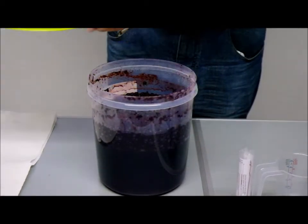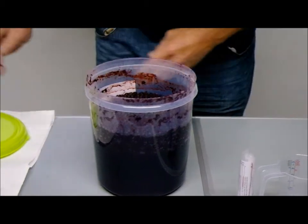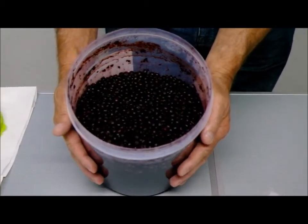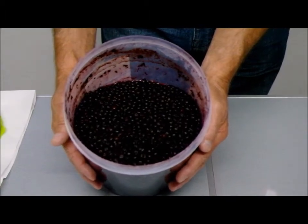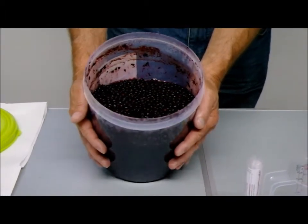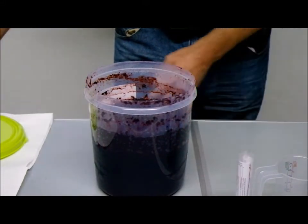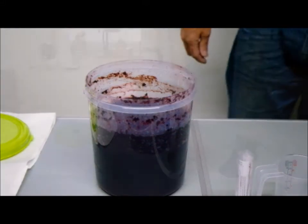As you can see, we've got a solid cake formed on the top from the solids of the blueberries, which is absolutely fantastic. And as Andy puts that down, if you look carefully where his hands are, you can see the solid cake and the little gas bubbles forming between it, which is the natural fermentation.